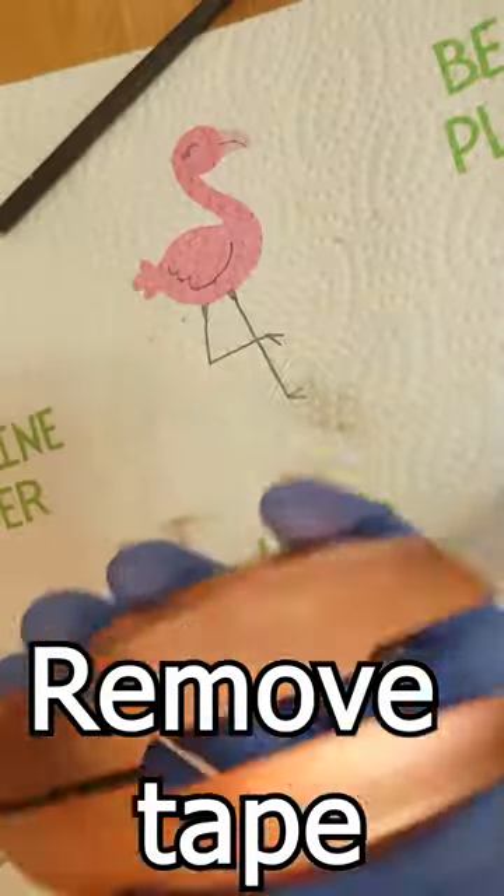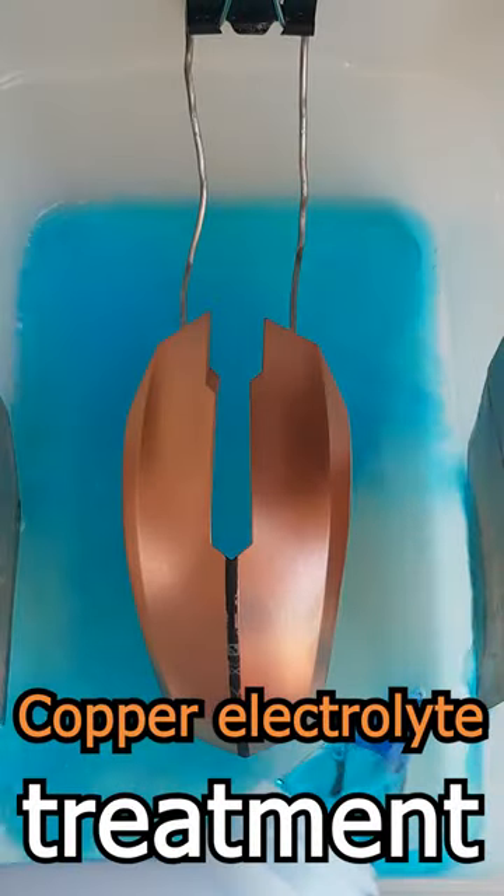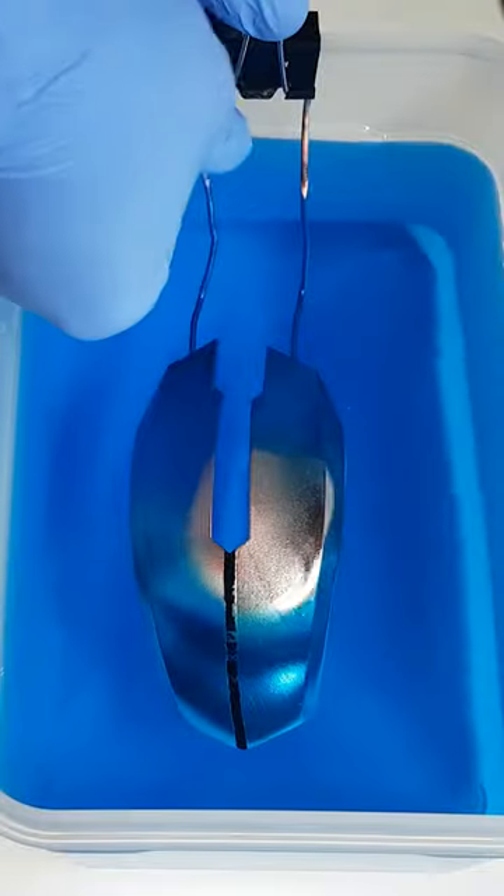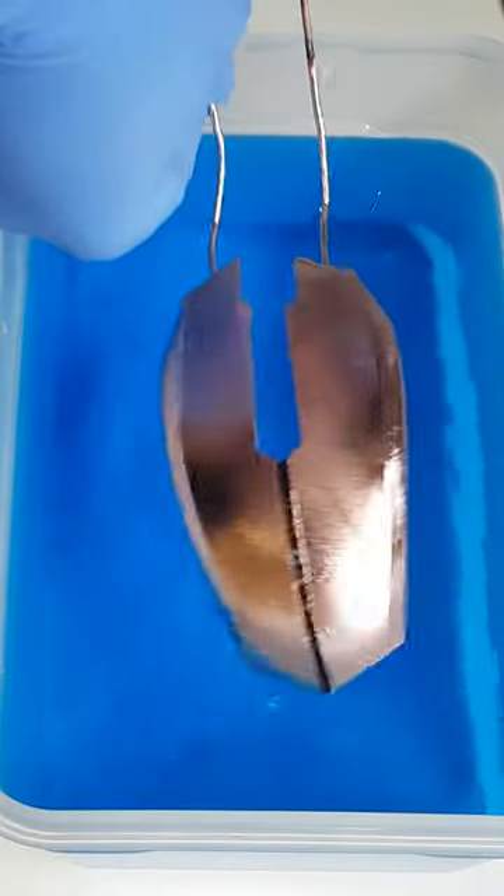To turn the copper paint into real metallic copper, we treat it in an electrolyte bath which deposits copper ions into the mouse buttons when applying some voltage. And after just a couple of hours we are finished.